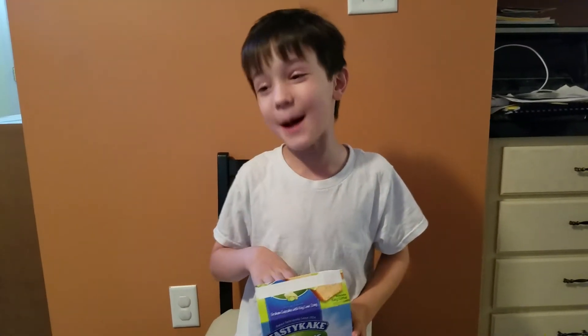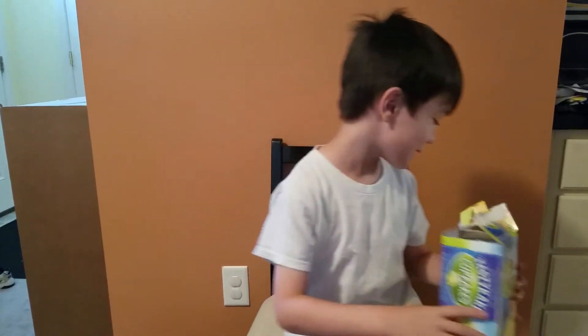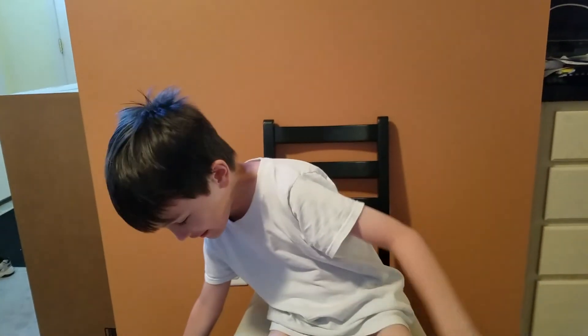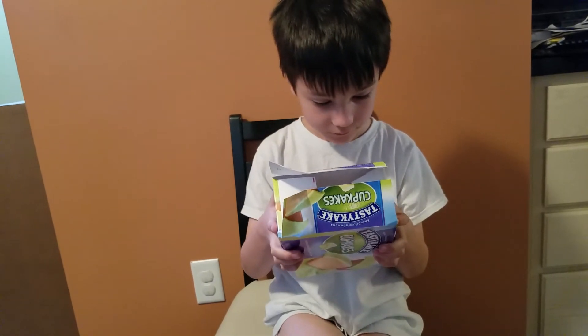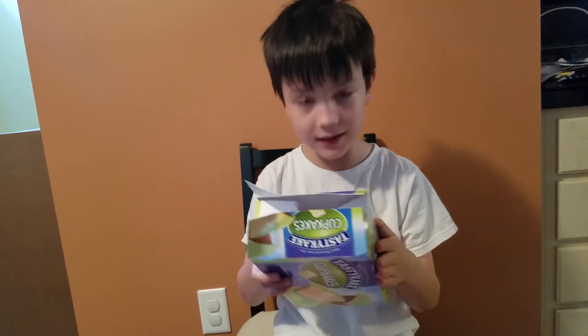Okay, this is like a double taste test. Mommy got these little cakey things and these brownie things, so I'll do them all in one video. Okay, this is Tastykake cupcakes — Graham cupcakes with icing.